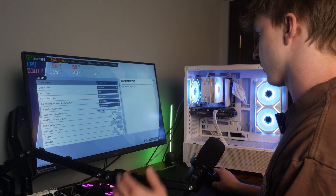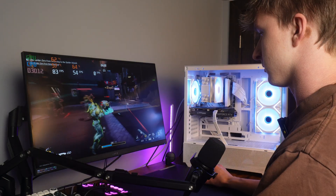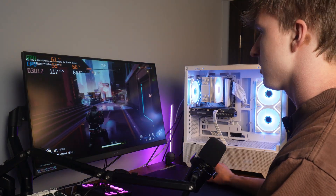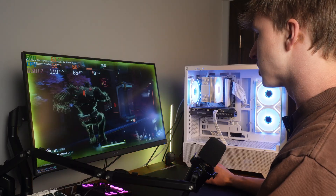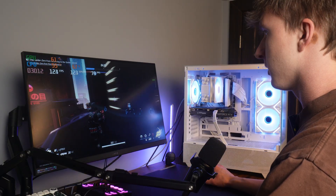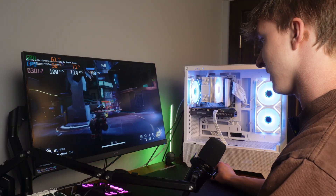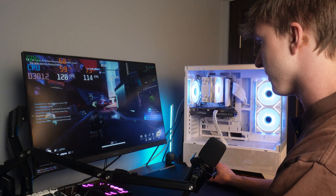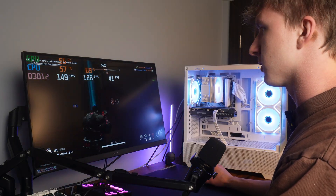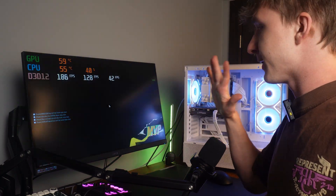Next we have Marvel Rivals at 1440p with Nvidia DLSS performance, all low latency enabled. We're getting a little bit over 120fps — pretty decent at 1440p. Now switching to 1080p, as you can tell by the bigger numbers, we're getting more FPS at 1080p. I might have the settings slightly off between the two, but it's plenty good either way.